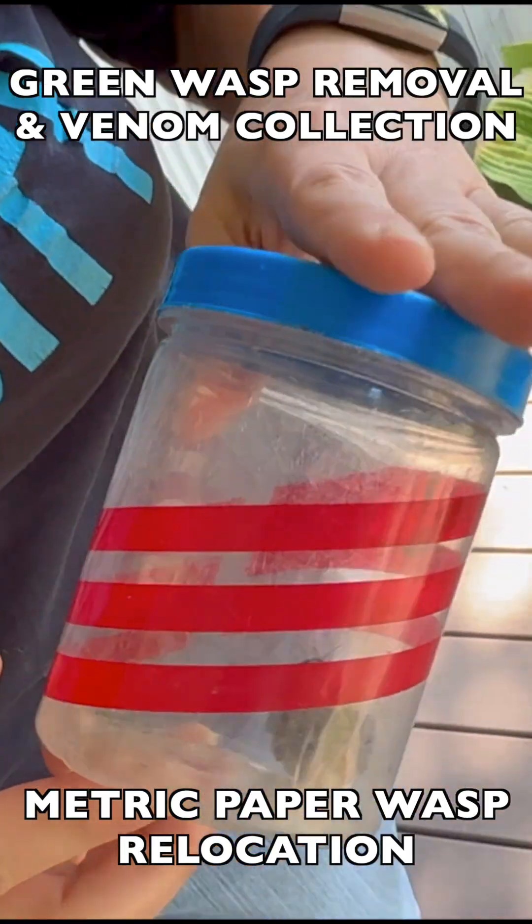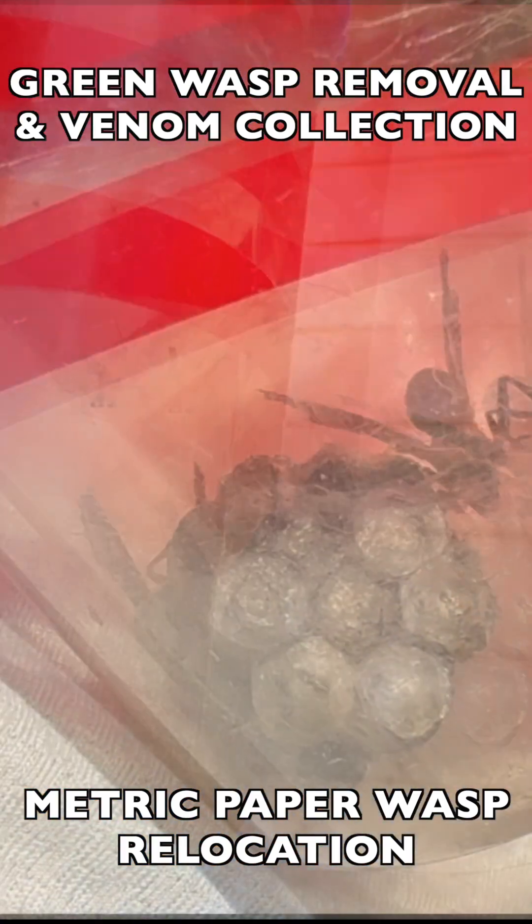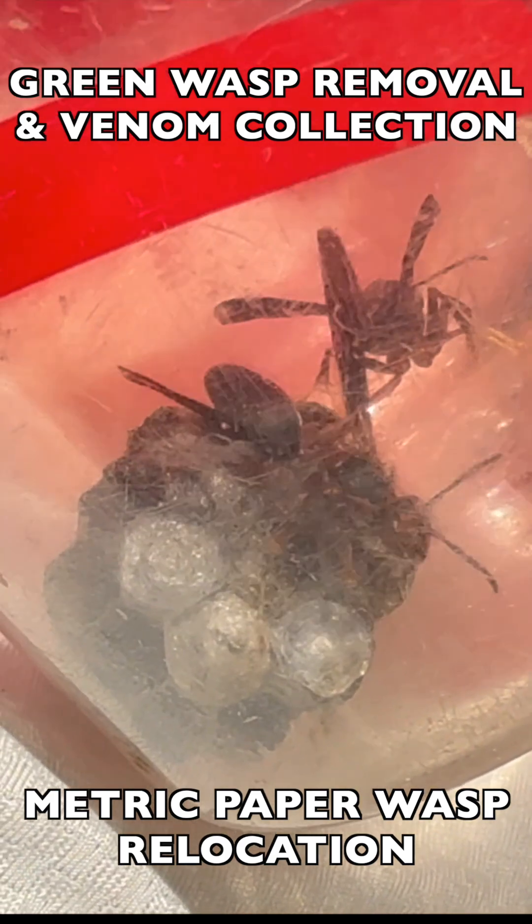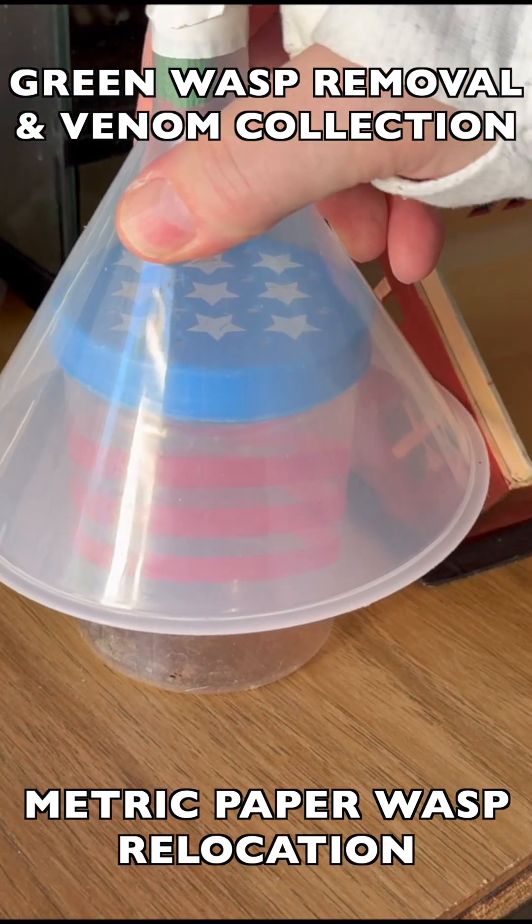As you can see here, we captured the original foundress and also a co-foundress, and there were seven silk-capped pupating wasps that had yet to be hatched out of this nest so far.